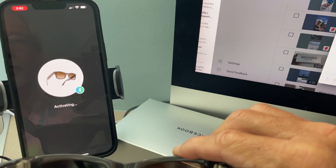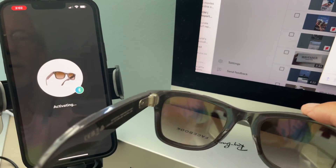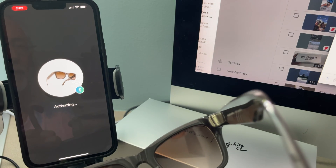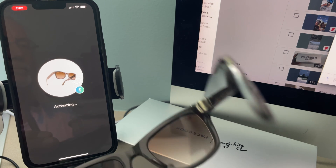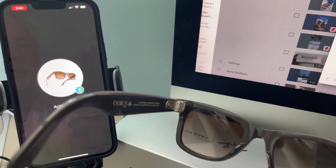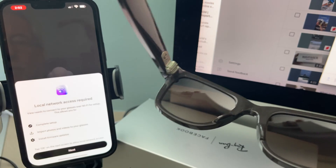We're activating. Pair — we're doing it, we're pairing them. Activating. Still activating. Checking for updates — this could take a few minutes.